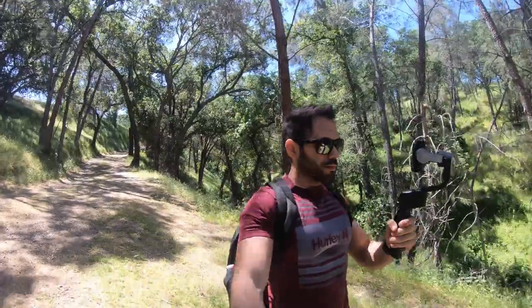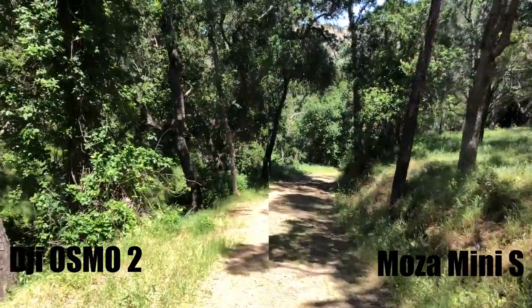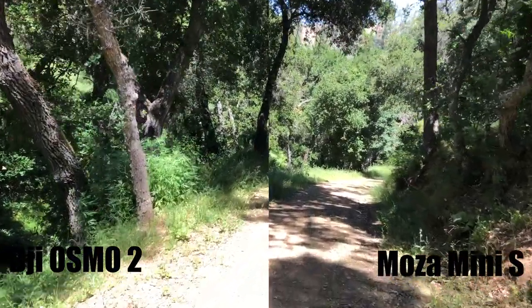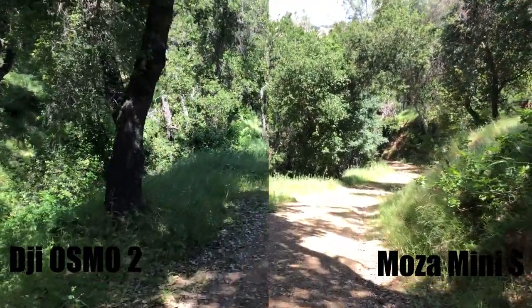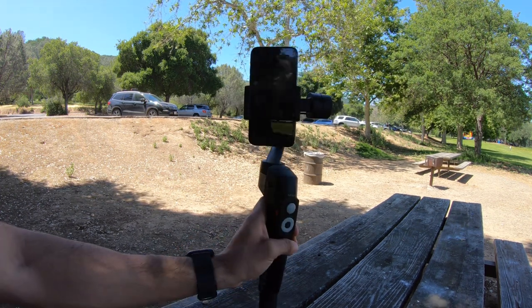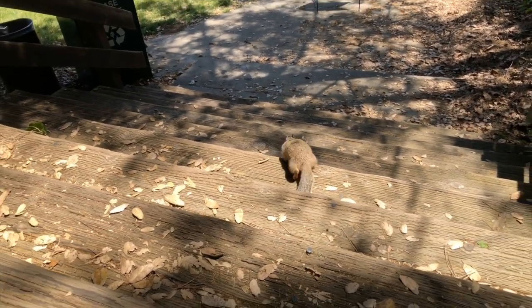After reviewing the footage the Mini S was able to shoot, I was actually quite surprised how smooth it came out to be — it looks almost identical to the Osmo Mobile 2. Honestly, I can't even tell the difference if I didn't label them. Even while walking down a very steep hill, the footage still came out respectably smooth and usable for video production. However, I did notice when recording in portrait mode, the back part of the gimbal was actually being picked up by the camera. No matter how high I raised the phone, that part of the gimbal still showed up in the footage. When back on landscape mode, there aren't any interference issues whatsoever.